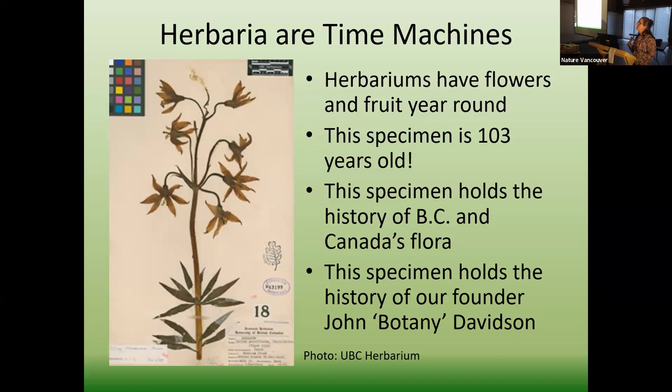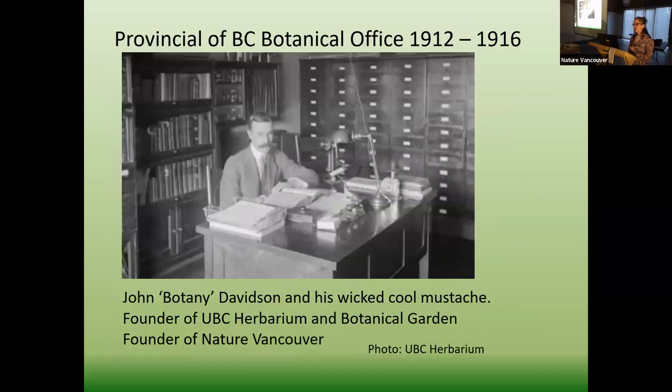Herbariums are time machines because they can hold fruit and flower year round. As anybody who goes hiking knows, flowers are short-lived. If you can't research these things year round, you have a gap where you'd have to wait for the whole season to start again. This is a way to document and do research in the winter when things aren't blooming. The specimen we're looking at is about 103 years old and in great shape. It holds a tremendous amount of information about BC and Canada's flora and about John Davidson, who was part of the Provincial Herbarium that came over to UBC in 1914.